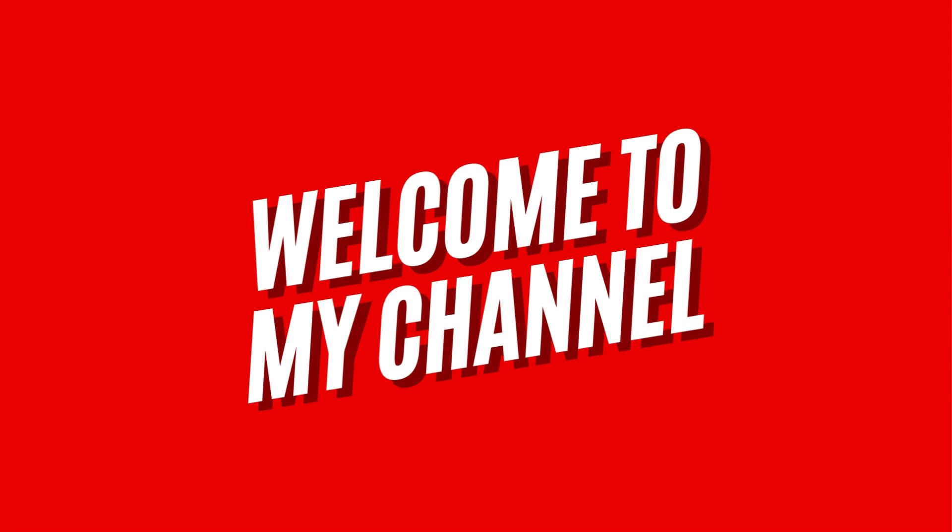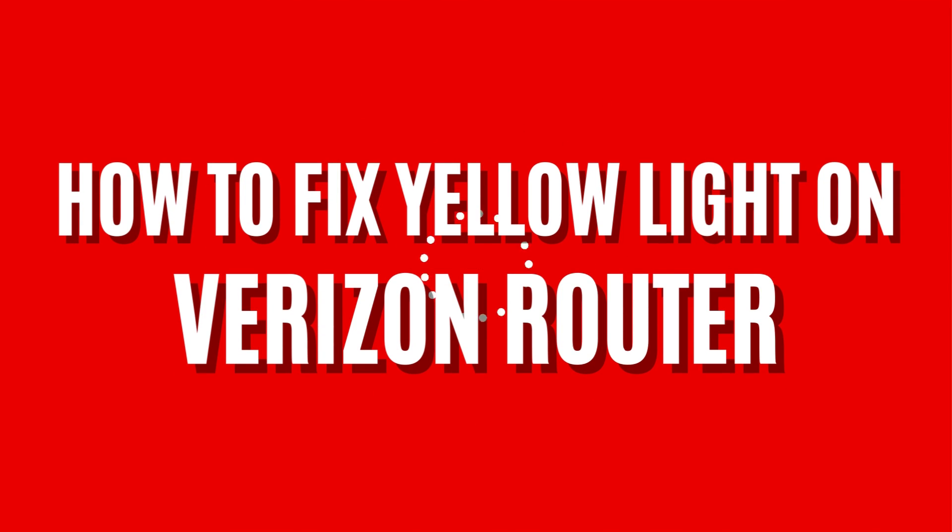Welcome to my channel. How to Fix Yellow Light on Verizon Router.